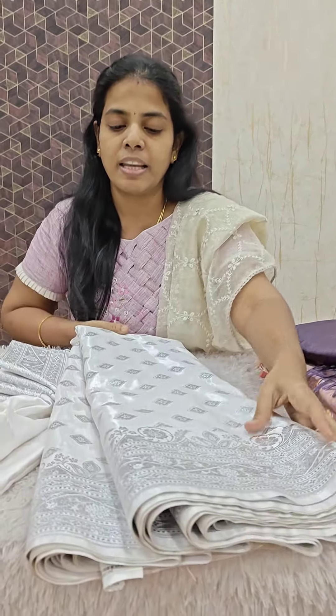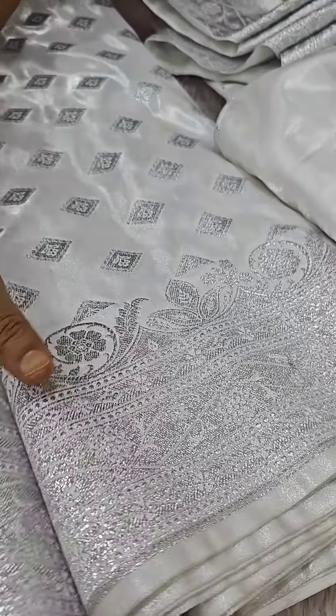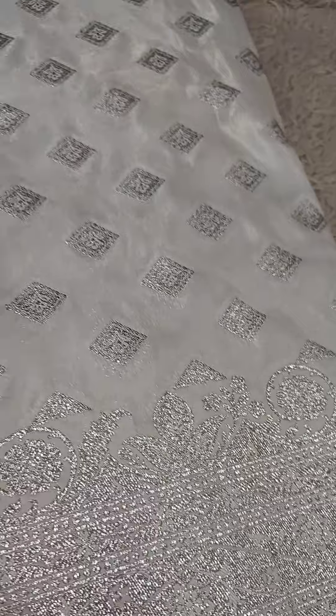We have one or two sarees. This is a Christmas special. We are ready. We have a plain sari — that means we have a golden and silver combination. We have a mild silver combination.